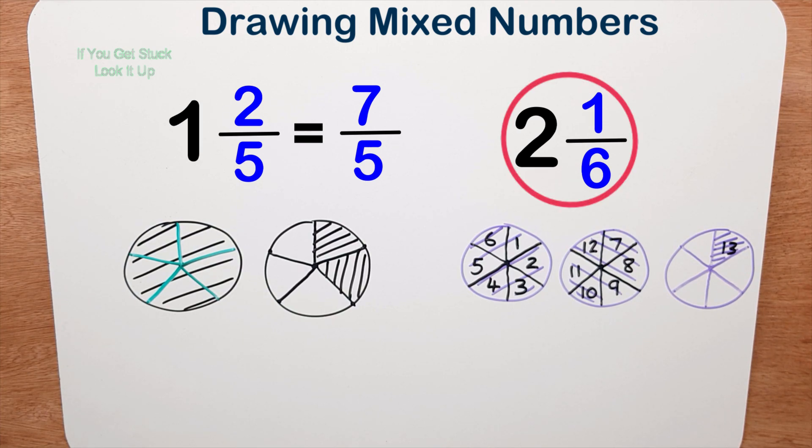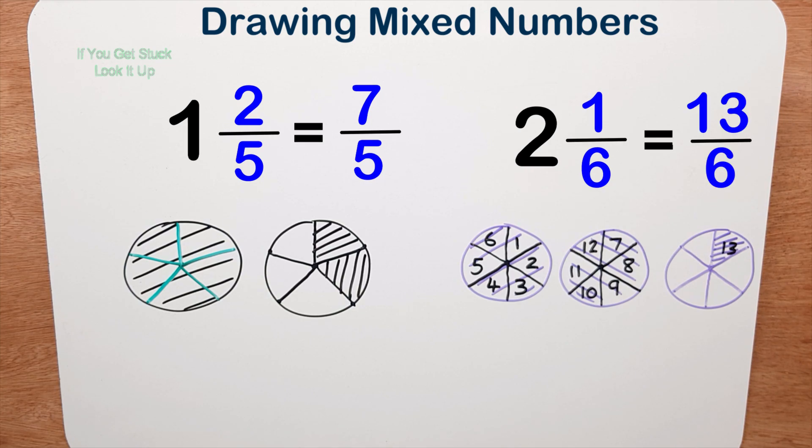So I can say two and one sixth is equal to or equivalent to thirteen sixths. We're going to leave it like that, because in the future we can do a shortcut and we don't need to draw these out — but for the time being, practice drawing out your fractions.